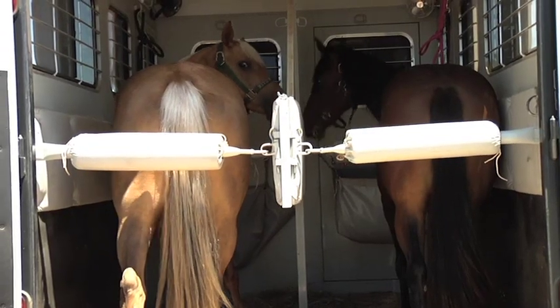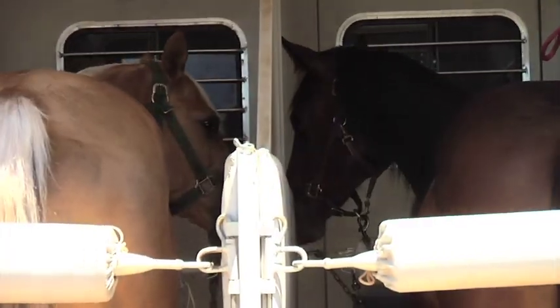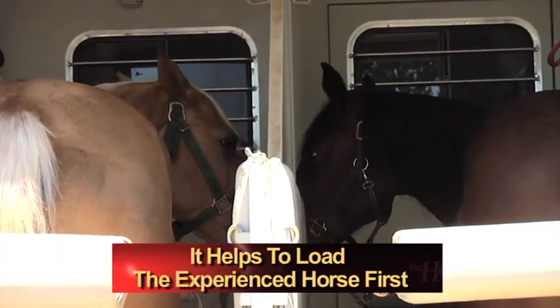Sometimes if you're hauling a young horse, it's helpful to take an older, more bomb-proof buddy along for the ride. Horses are herd animals and they feel more secure with company.